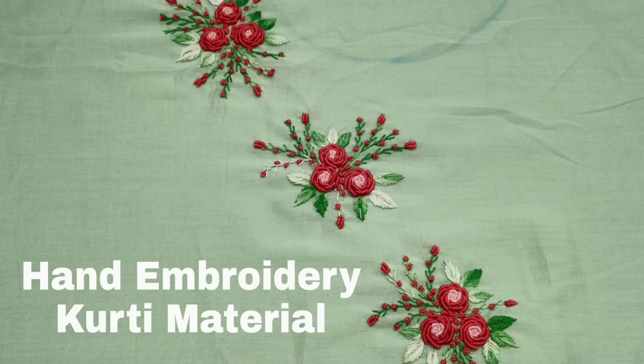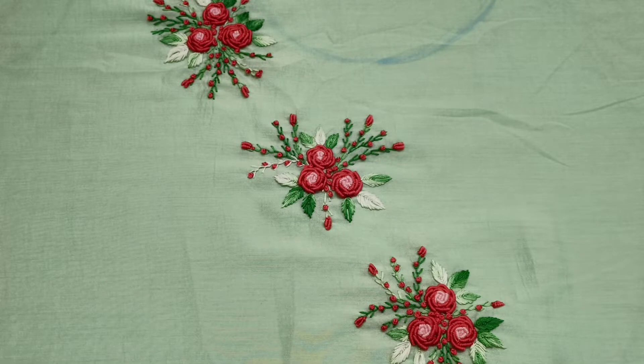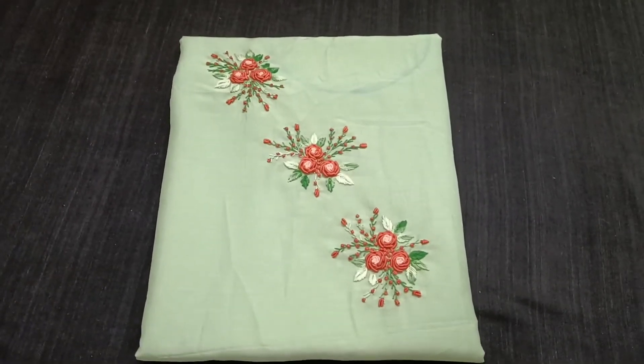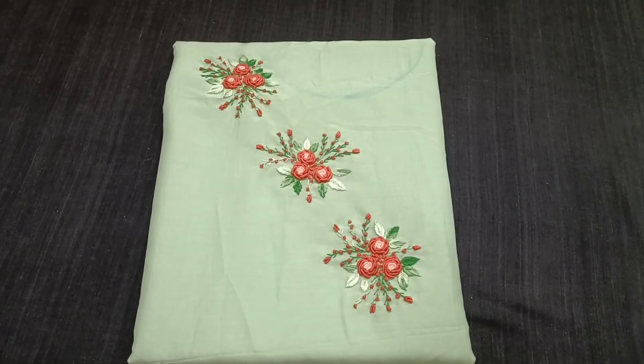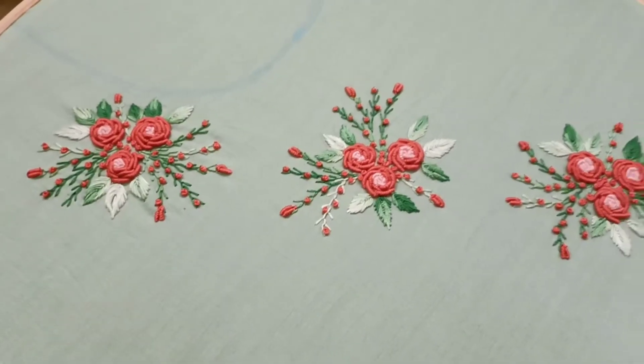Hi friends! Hello! I have uploaded this video about hand embroidery. I have uploaded this work and requested this video. I have made the moon design.